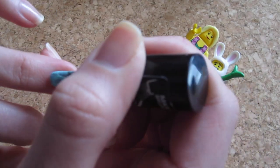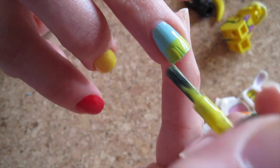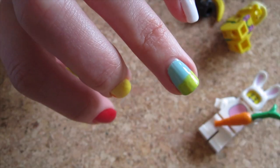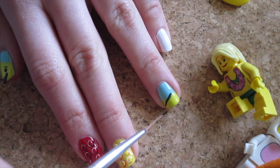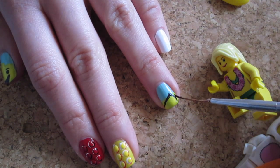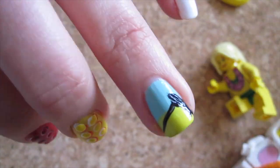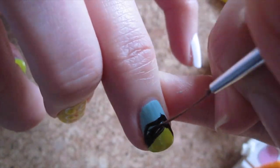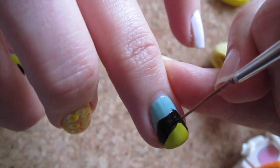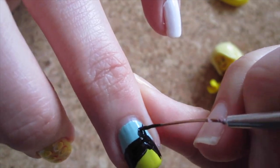Now it's the ring finger's turn! I'm painting it the same sky blue as the thumb, then paint less than half of the bottom part of the nail in two coats of yellow. Now using your nail art brush or striper brush in black, draw a stroke slightly over the face for the girl's fringe, then another one on the other side like an upside down V. Then create the shape of the hair and fill it in black. Also create a side ponytail and fill that in.